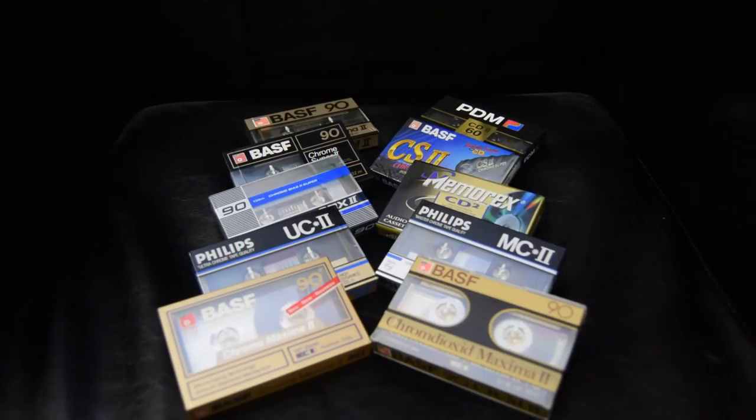Hi, it's Tony from CassetteComeback.com and I'm here today to try and dispel a myth, and that myth is that chrome tapes are crap.